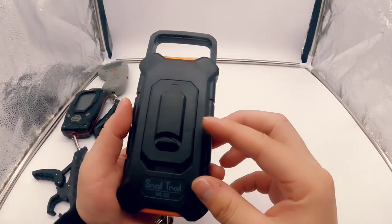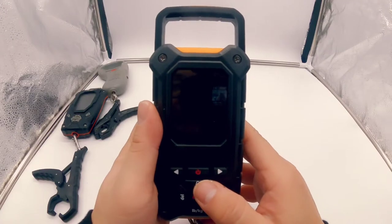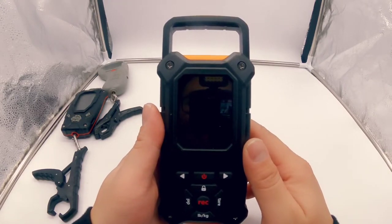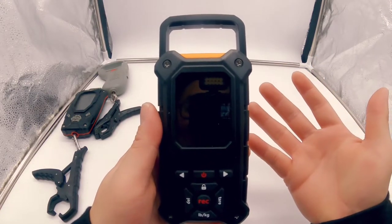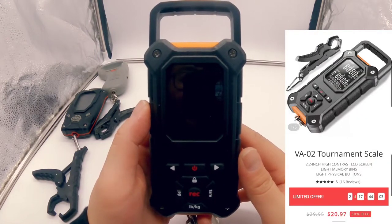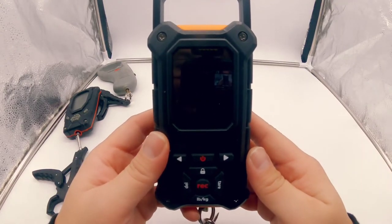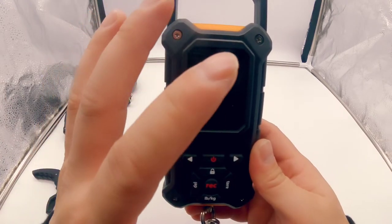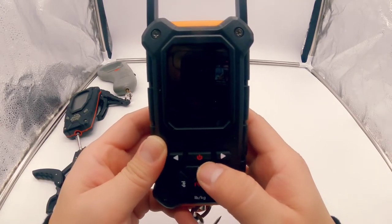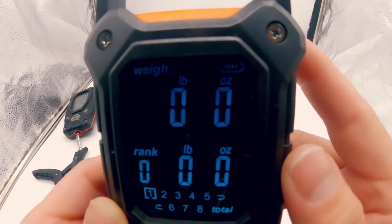Now this is the Snail Trail scale. I first saw this scale on Instagram and hadn't seen it much before. It was Black Friday and they had it on sale, so I placed an order two days ago and got it today. It looked like it shipped out from Amazon. I picked it up for about 30 bucks. Moving on to the Snail Trail — it's really easy to use, combines features from both of those other scales but with even better technology. Click the power button and it turns on right away with a super bright LCD screen.